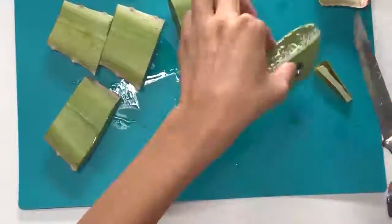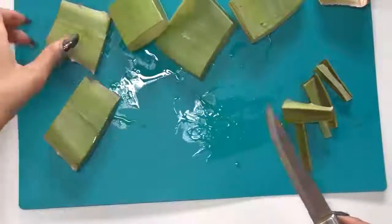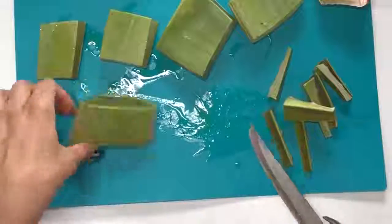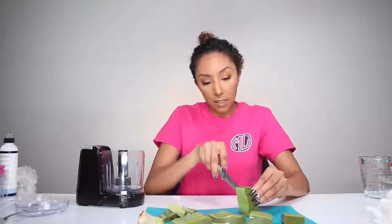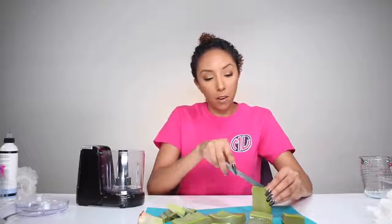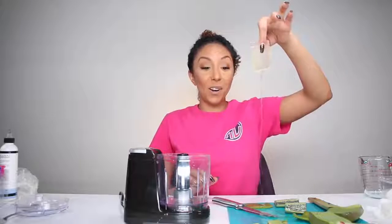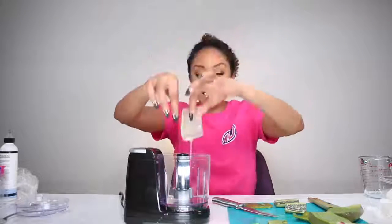Aloe vera has a lot of benefits for your skin and your hair. When it comes to your hair, it's really good to help repair all the dead skin cells on your scalp, and it also acts as a great conditioner — it leaves your hair very smooth and shiny. To chop this up, I'll be using a food processor. You could use a Nutribullet, Magic Bullet, little blender, whatever you guys have. I'm going to cut off this excess skin and then scrape out all the aloe vera. There is all the aloe vera, full of all the nutrients that our hair needs. And we're going to keep doing this for every piece.